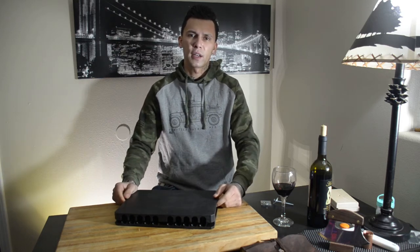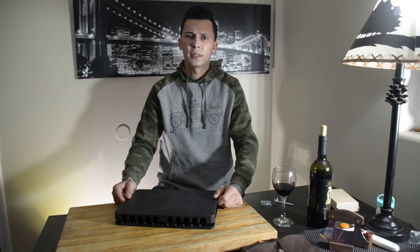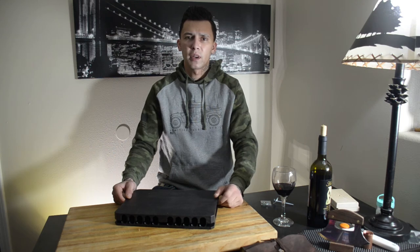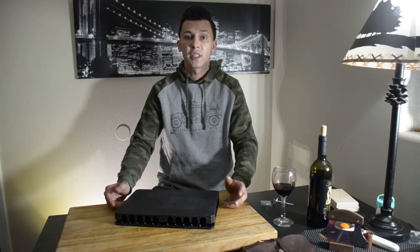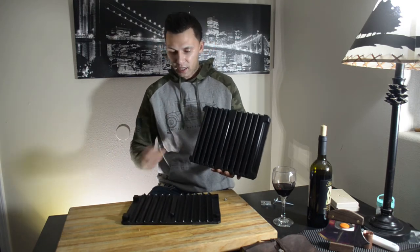I did a lot of research on the wooden ones, and one of the biggest problems with wooden molds is after time they warp — which would make sense. You're putting moist objects in between, sandwiching them in between wood, so something's gonna happen. This is kind of what it looks like — it's really smooth, it's just really nice.